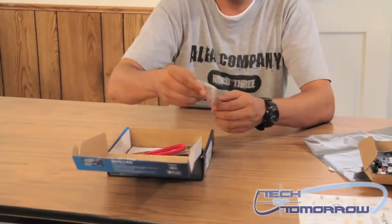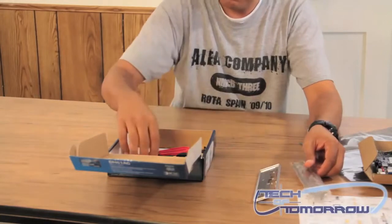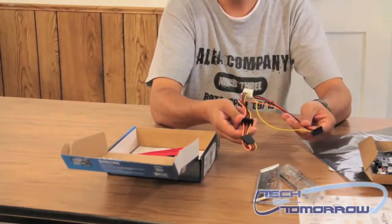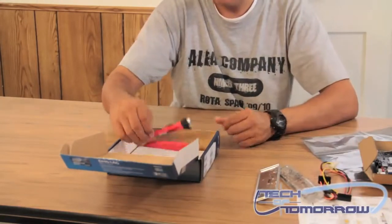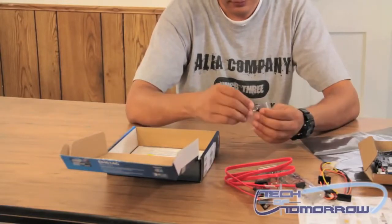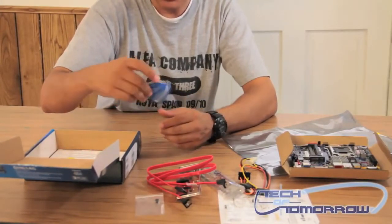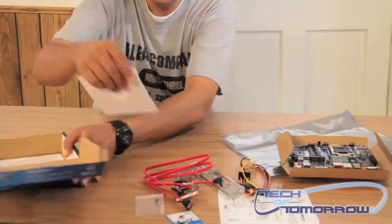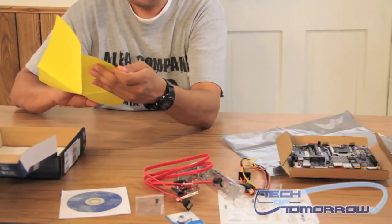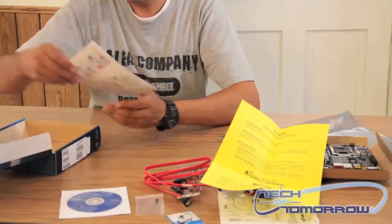Now let me show you what comes in the box. You've got two rear I/O panels — you're going to use one or the other depending on the type of case you're going to put this in. You've got a power connector that plugs into a Molex, and three SATA connectors to power your hard drives or optical drives. It also comes with two SATA data connectors, a standoff, a pamphlet about the board itself, your driver installation CD, some basic information about the board and how to plug your power supply into it, and a quick reference guide.